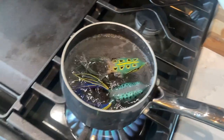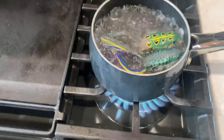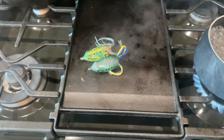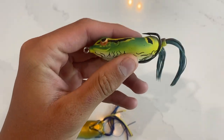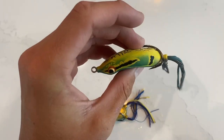Now that our water is beginning to boil, we're just going to throw these frogs in and let them sit for about 30 seconds. This is completely safe - just make sure you wash out your pot when you're done. Now that these have been in there for a minute, I'm just going to take them out and let them dry off. I'll run out to the shop and get another one out of the package to show you guys the comparison.